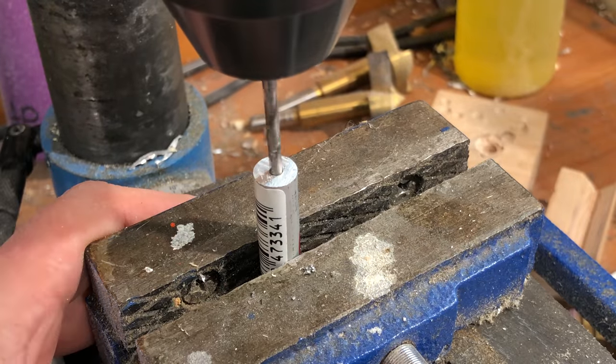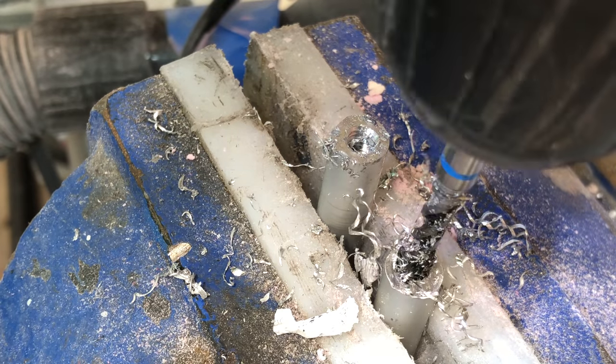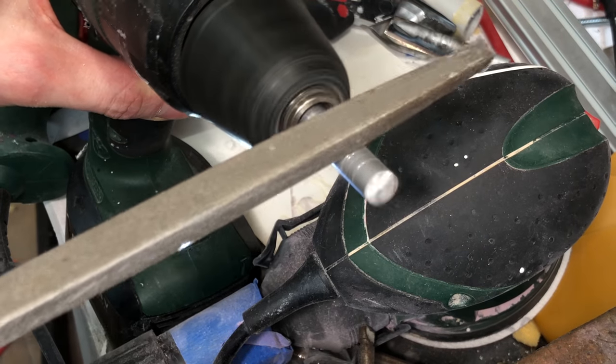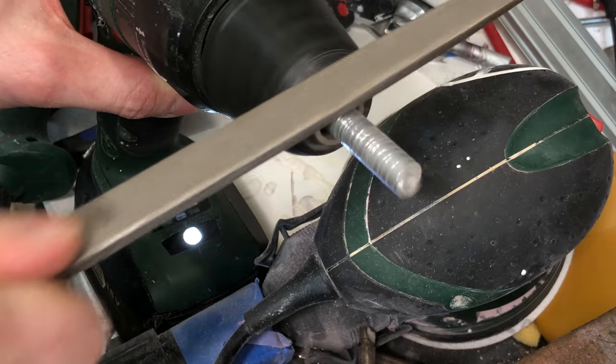They were then drilled and tapped, so later on I can attach screws that will hold down some webbing. At first I thought I would use rivets, but I was afraid that the force acting on them could crack the fiberglass. I think this is a much neater way, and I can remove the screws to replace the webbing if necessary.